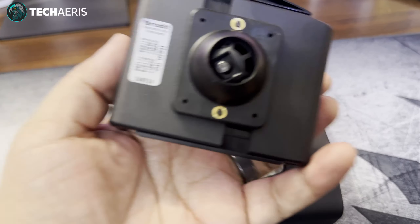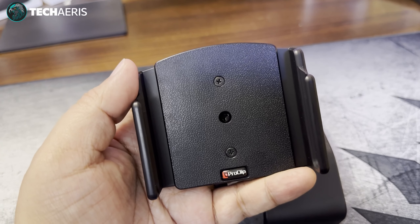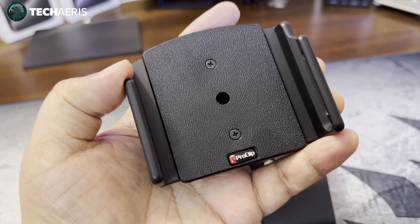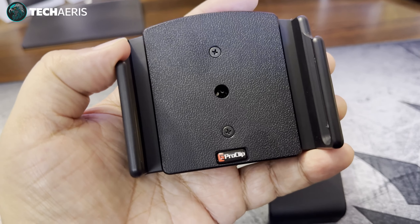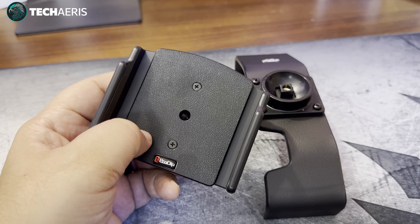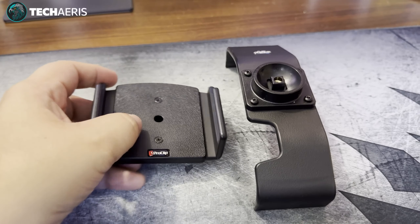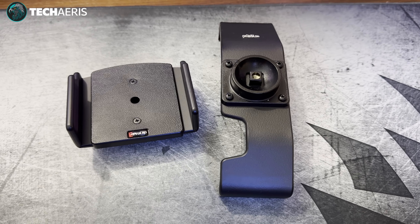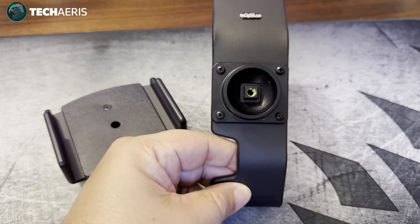If you're used to spring-loaded mount mechanisms, this is not like that — this is all screwed down. You will not be able to adjust this on the fly unless you have a screwdriver handy. I would consider that a con. It doesn't affect me much because I don't drive my wife's car often, but you need to take that into consideration. That's the assembly portion of this setup.